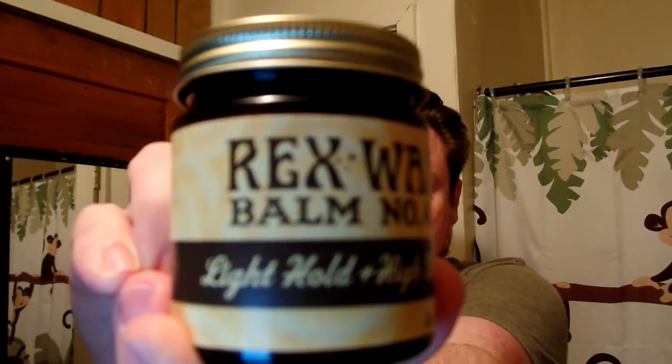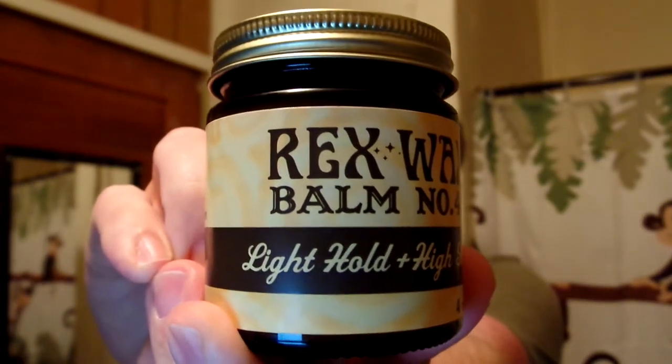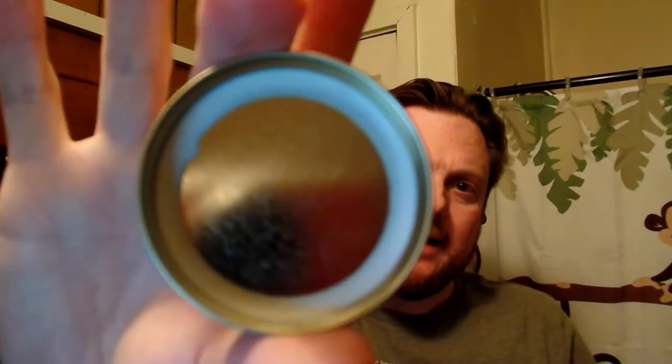We're going to start with the Rexwax all-natural light pomade. Light hold, high shine. It's a four-ounce glass jar. The lid has a rubber seal on the inside — it's more important for a water-based pomade, but it's there.